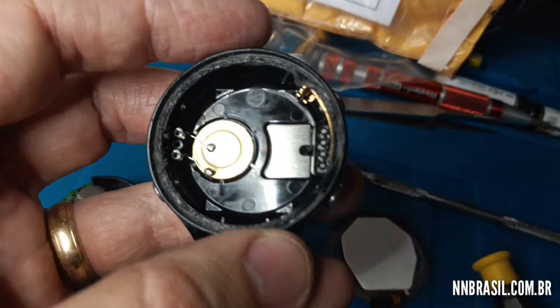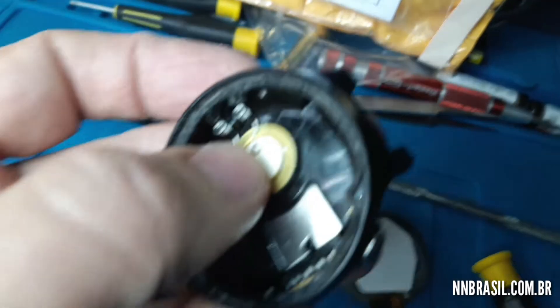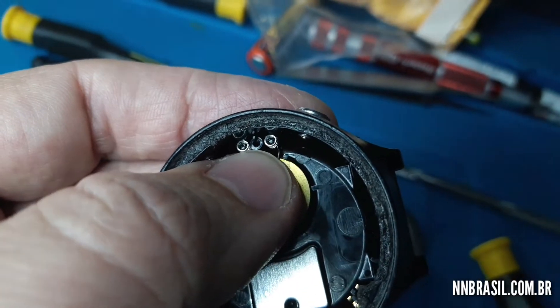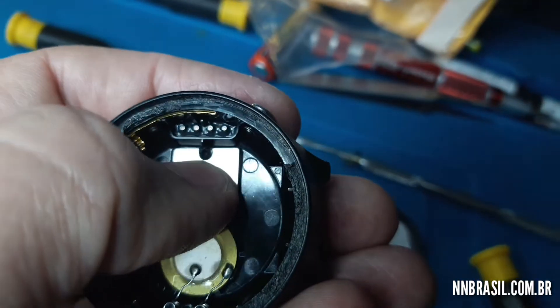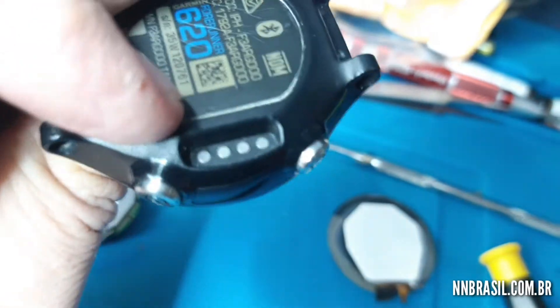Exactly one hole on this side, and the other exactly here — between these two holes. This side is where the other hole is broken, which is where it's loaded.